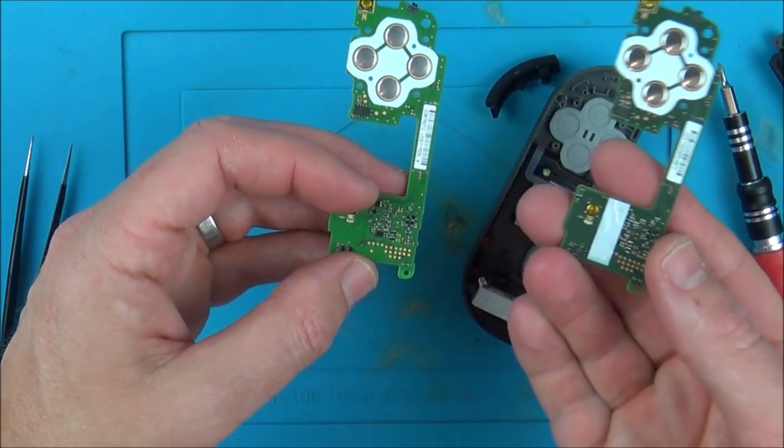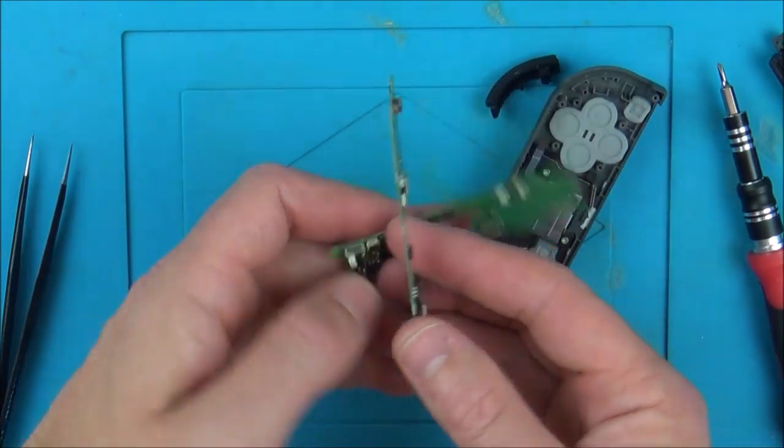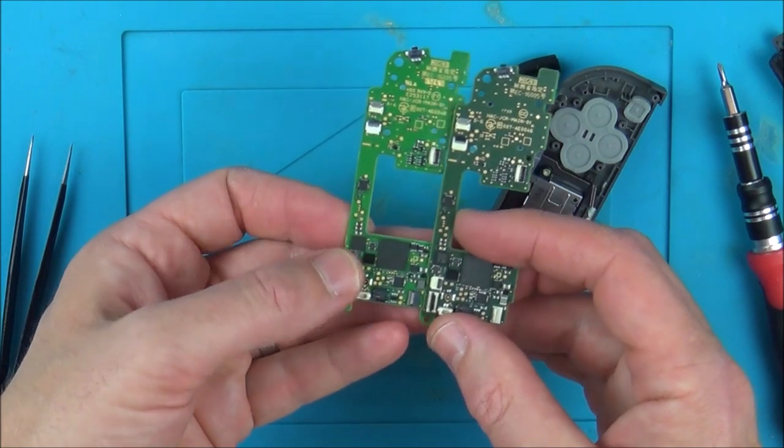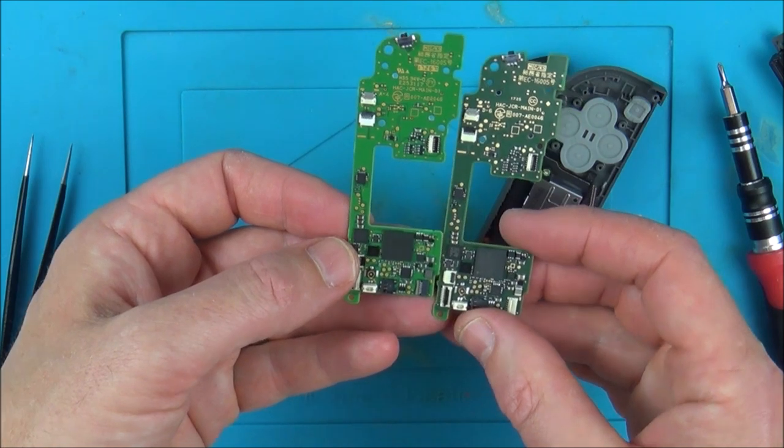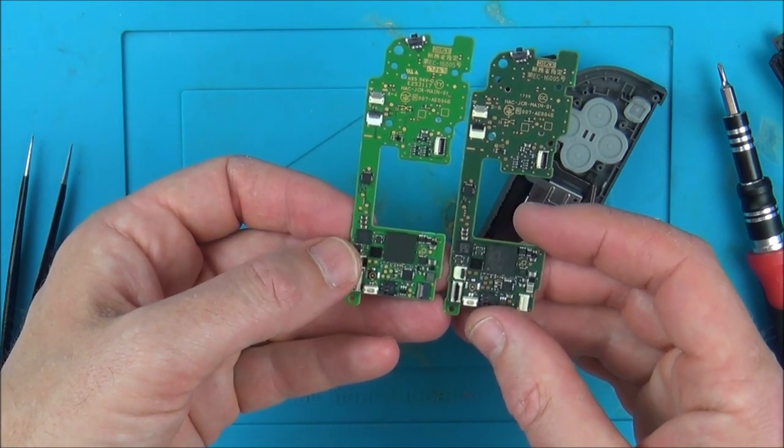OK, so this is a good motherboard here. As you can see it's a different colour, but it pretty much looks identical as far as the chips and stuff are concerned.